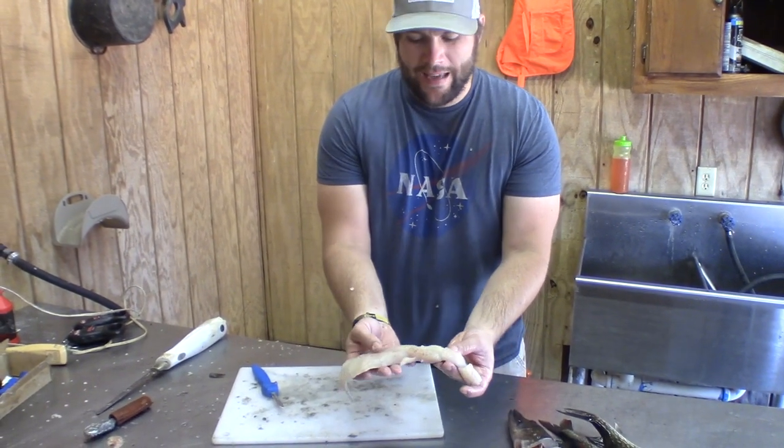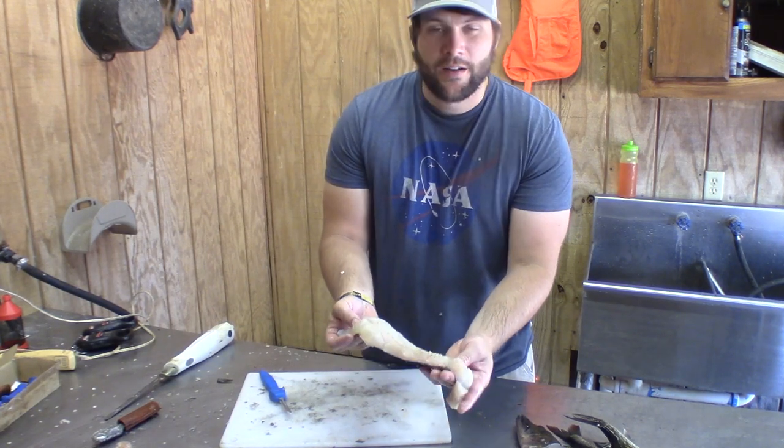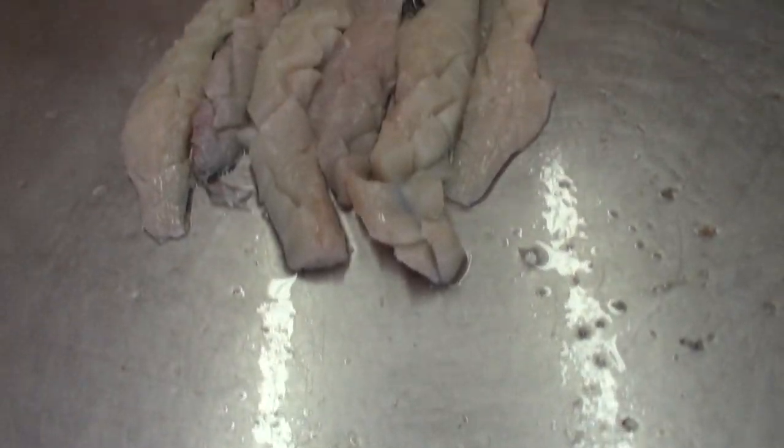What you may have to do is get your batter — flour or cornmeal, whatever you're cooking with — and get it down in those little cracks. Fry it up and hopefully those bones will cook to the point where they're not a problem.